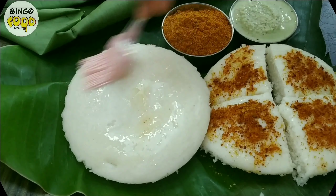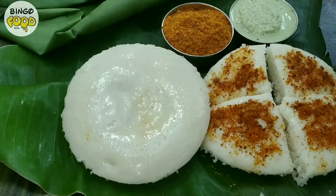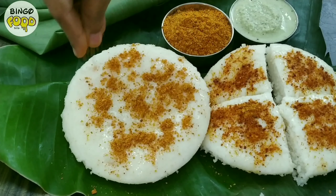Let's serve it. Spread some ghee, some gunpowder, and enjoy it hot.